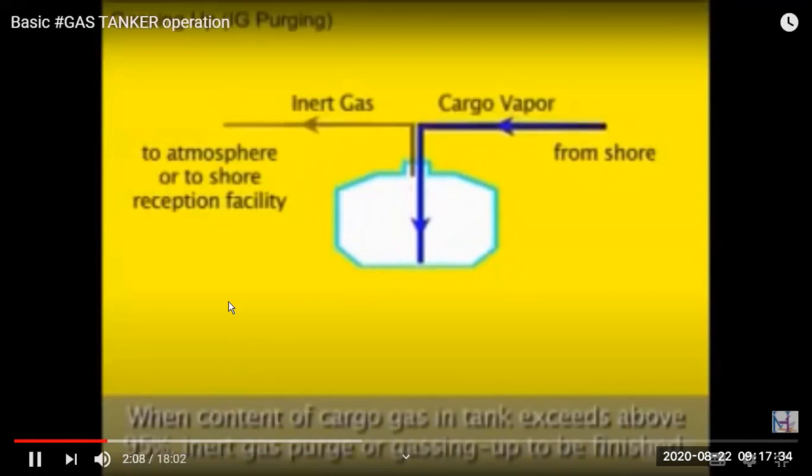We have to continuously monitor pressure during the process because there will be a lot of pressure rise as gas comes out. When the concentration of cargo gas in the tank exceeds 95 percent and the inert gas is below that level, further gassing-up can be finished — cargo gas content should be more than 95 percent to complete this stage.